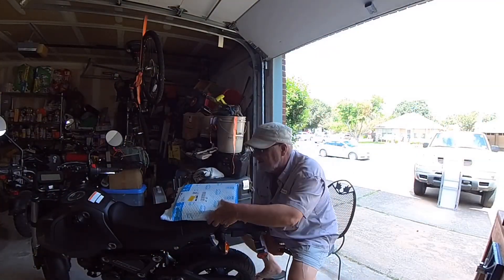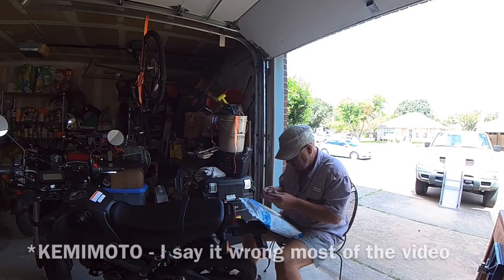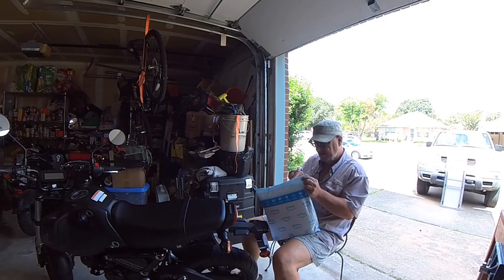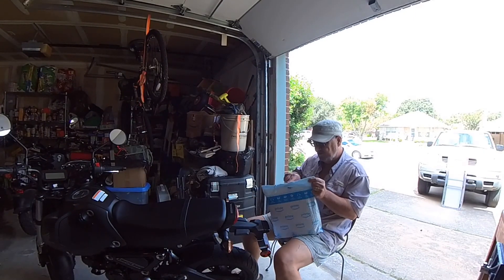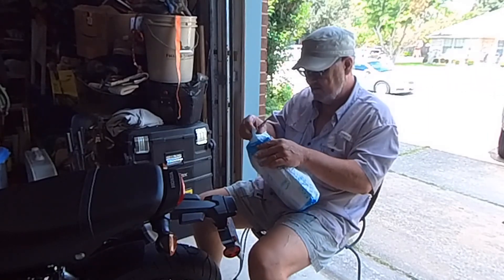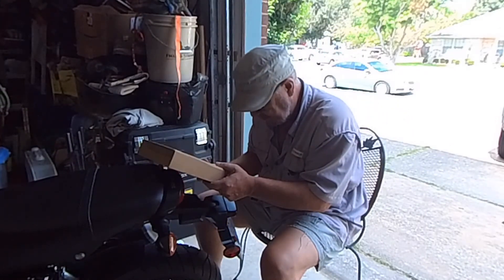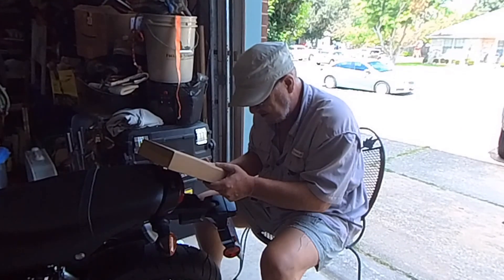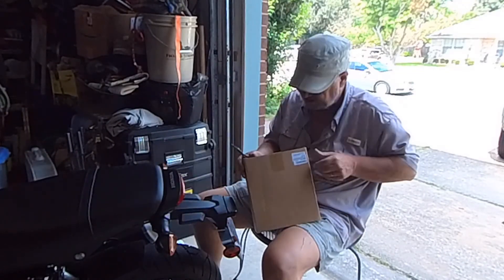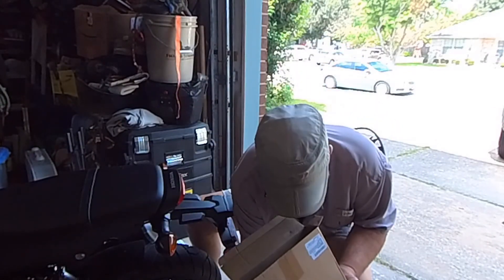What I have here is a rear luggage storage rack from KEMIMOTO for the Honda Grom. It's supposed to be compatible with the 2022 and 2023 models. I got this from Amazon and it only took a couple of days to get in. The box says: compatible with Grom 2022/2023, rear rack luggage storage rack carrier. Made in China.